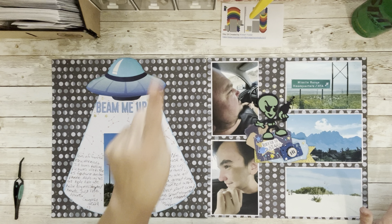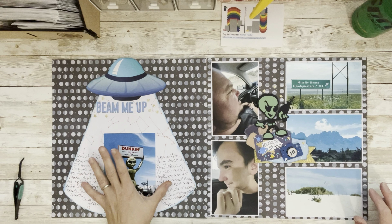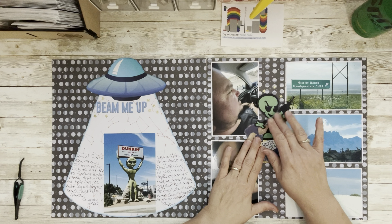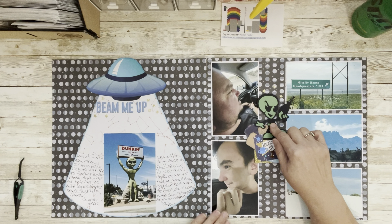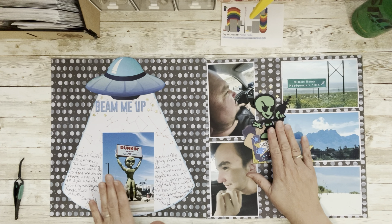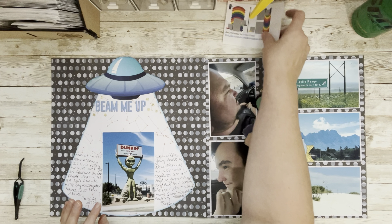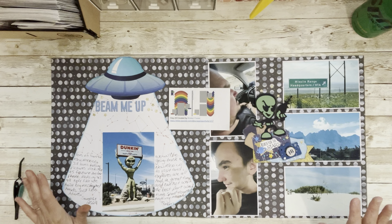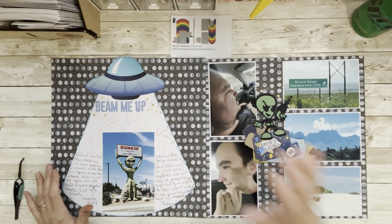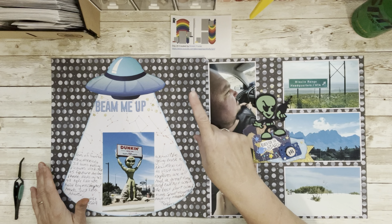Alright everybody, I got everything glued down. I decided to put the title up towards the top with some help from my scrappy friend. I journaled on each side of the photo, added the cluster, and put this little guy on top — he was made by Lori Hunter in 2022, Captain Lori — he matches the alien over here. Fun layout! It intimidated me a little, but I'm excited to see what everyone else does. I'll see you for Day 25 tomorrow. I hope you're blessed — have a great day, bye!